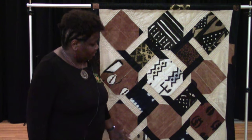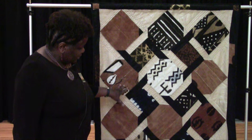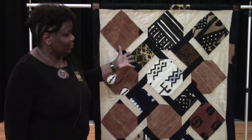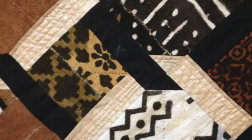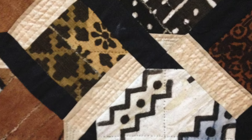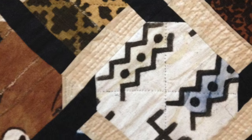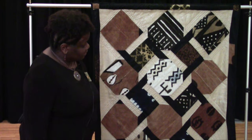This was the take of a pattern, a conservative pattern with flowers, but I decided to add mud cloth and this is sort of a gold lamé, but this is cotton fabric and I hand quilted it. I hand quilted around the pieces of it.